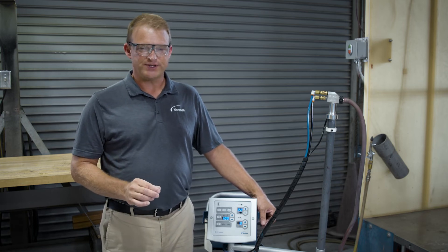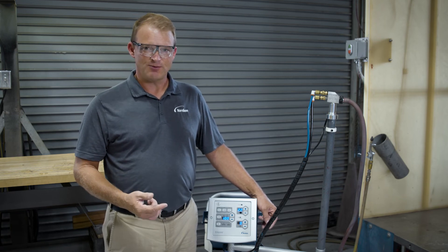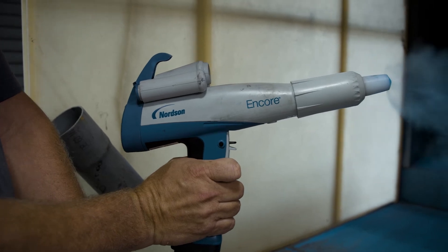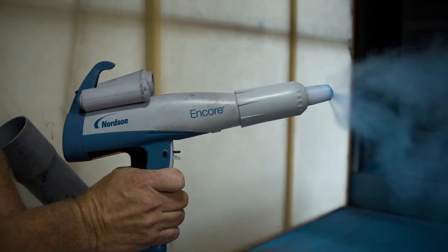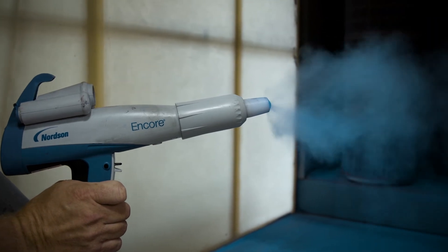Let me give an example of what this looks like coming out of the end of the gun — what you should see and what you should not see. In this setting, the assist air is set way too low, causing inconsistent powder spray.